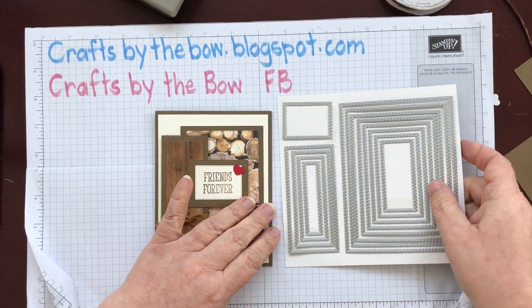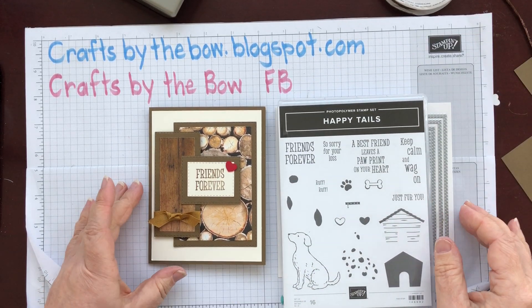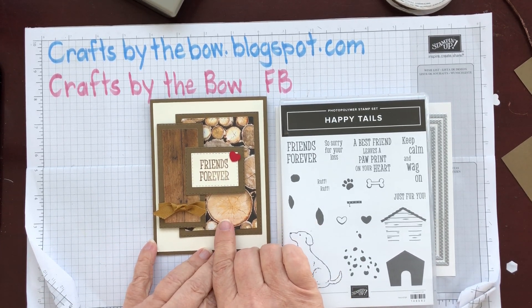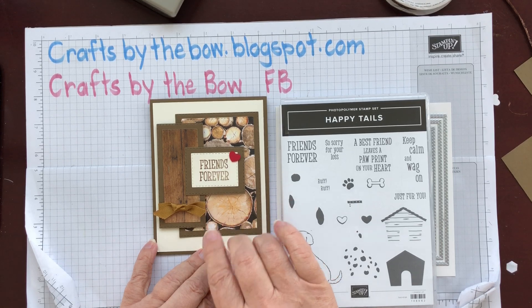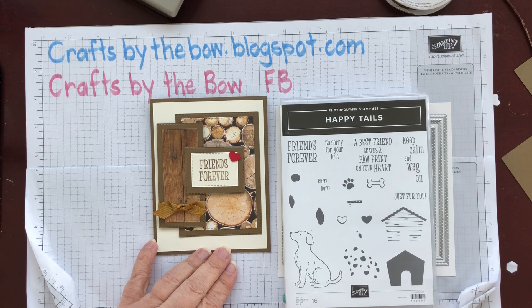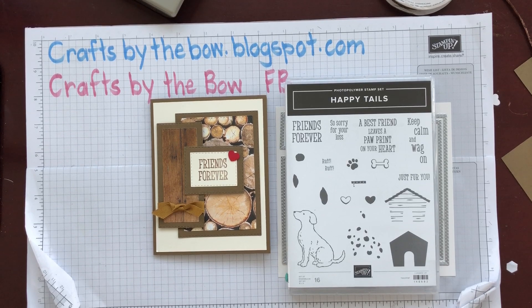I hope you liked that card. If you want measurements for the card and DSP without using the framelits, look back at some of my other videos — some of the very first ones. You'll see a Christmassy card and I think it says 'Come Tidings of Comfort and Joy' on the front, and that will give you the exact measurements. If you can't find it, drop me a note and I'll write the measurements out for you. Thanks very much for watching everybody — I hope you have a wonderful week and I'll see you all again soon. Bye bye.